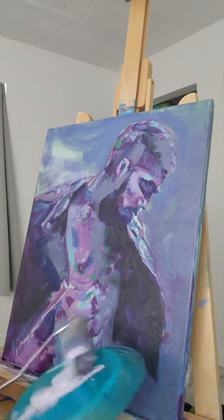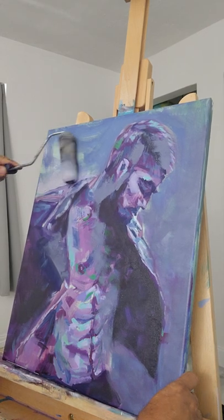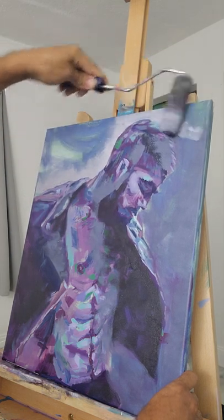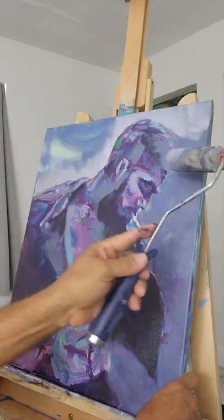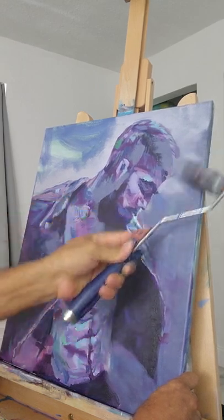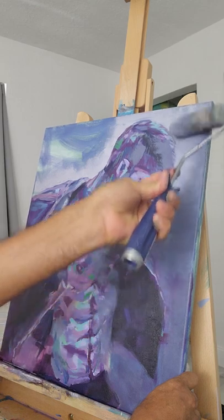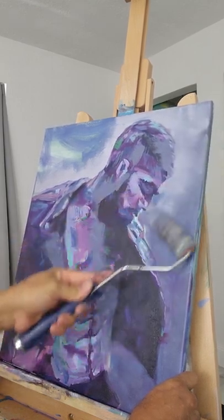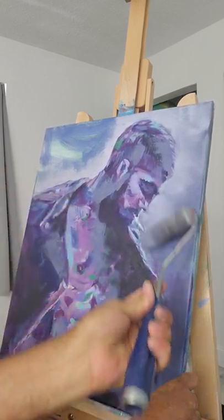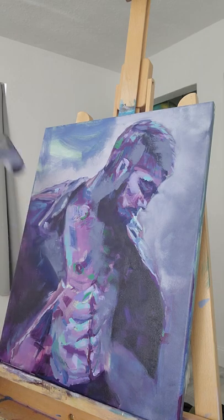Now I'm gonna grab the third color, which is the lighter gray, and I'm really gonna start trying to create that impact that I want on him — really making that image pop. Doing that, I'm giving him the contour that I want. Look at that — nice and blurry. That nice blurry feel gives it a real nice mood.